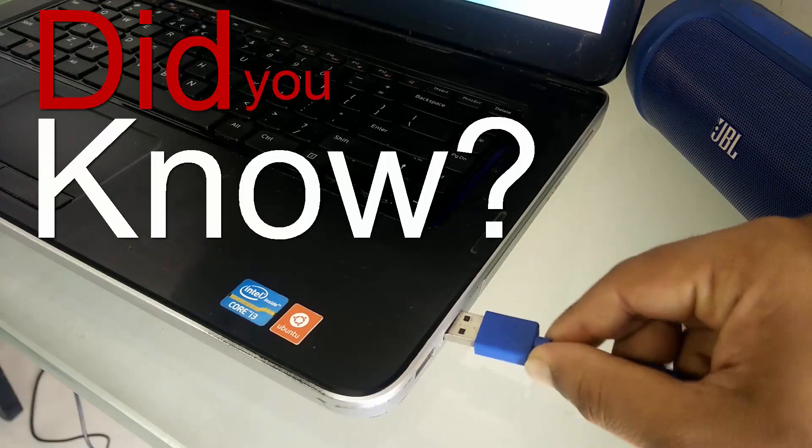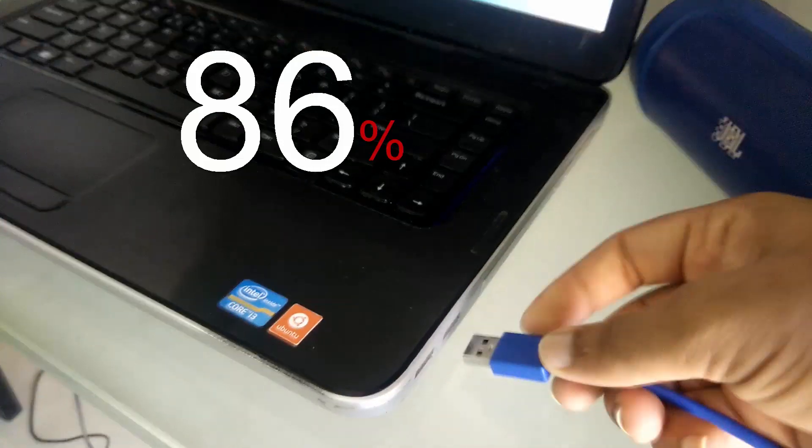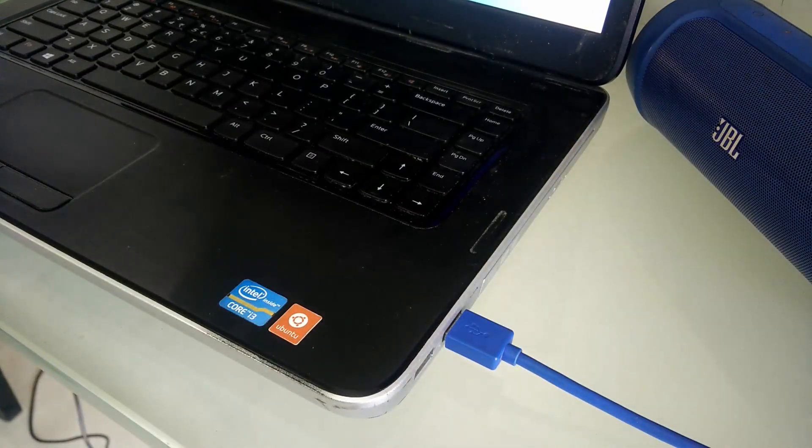Tech fact! Did you know that 86% of people try to plug in USB devices the wrong way? I mean, how do you even get data like that?